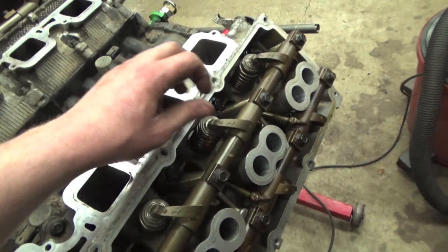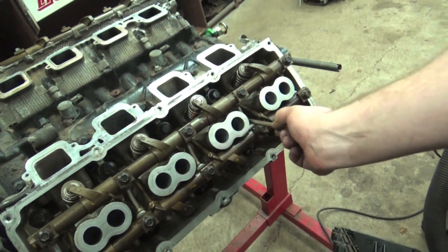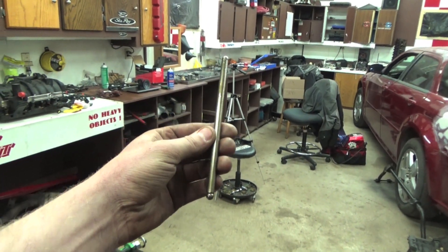It was cylinder 5 on the intake side. Pull the push rod right out. She doesn't look that bent, though. I thought it was bent — huh, oh well.